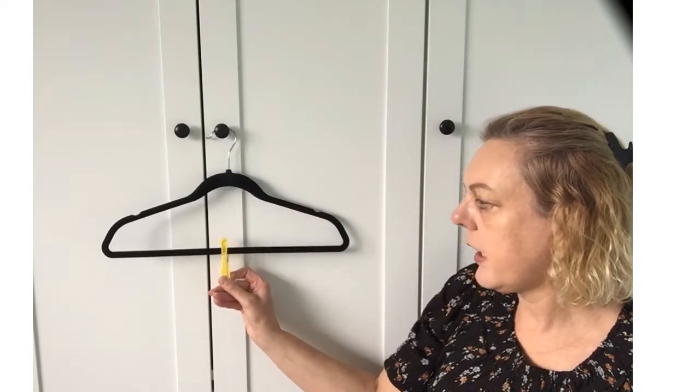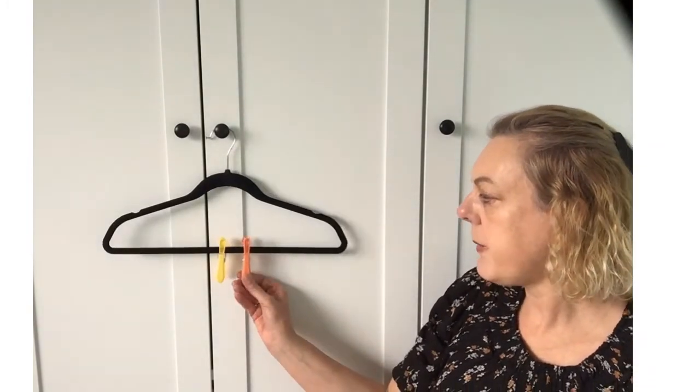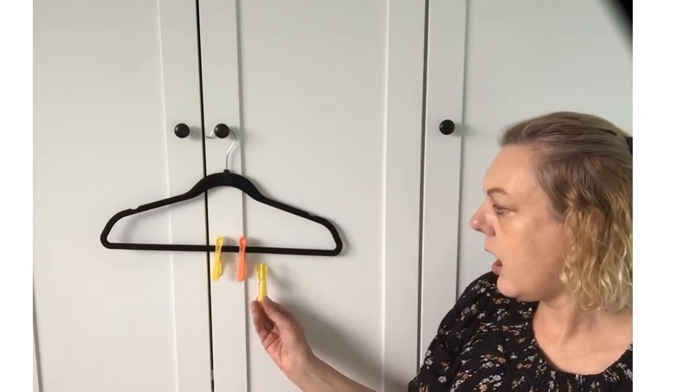You could pretend it was a crocodile — snap, snap, snapping! So when you've had a little practice at just opening and closing the peg like that. This one's quite hard — I can feel the muscles in my finger and thumb and the muscles in my hand working hard. Now I'm going to peg this peg onto the coat hanger, just like that. And you can do that — you can see how many pegs you can peg onto the coat hanger.